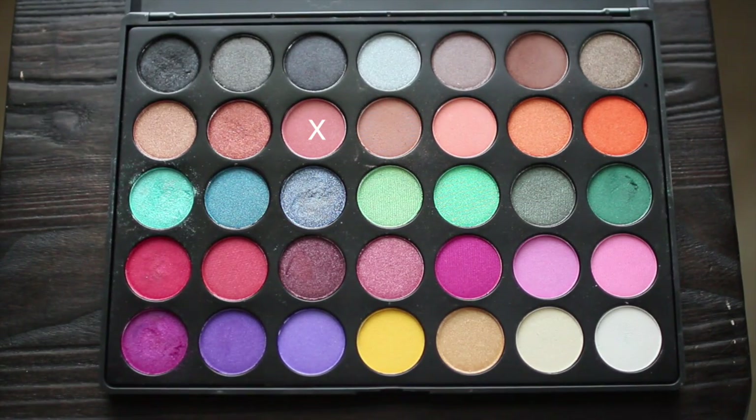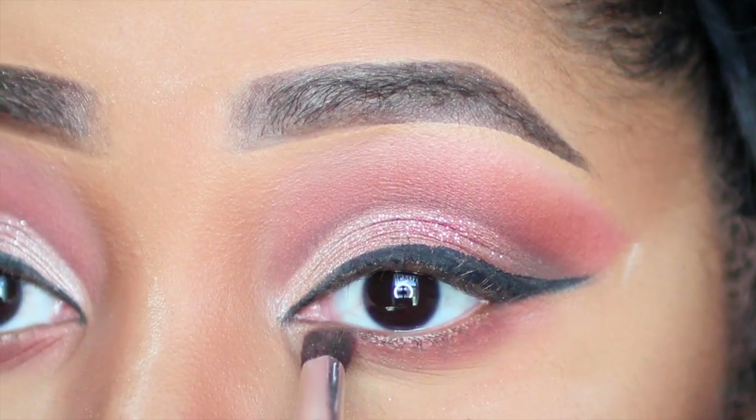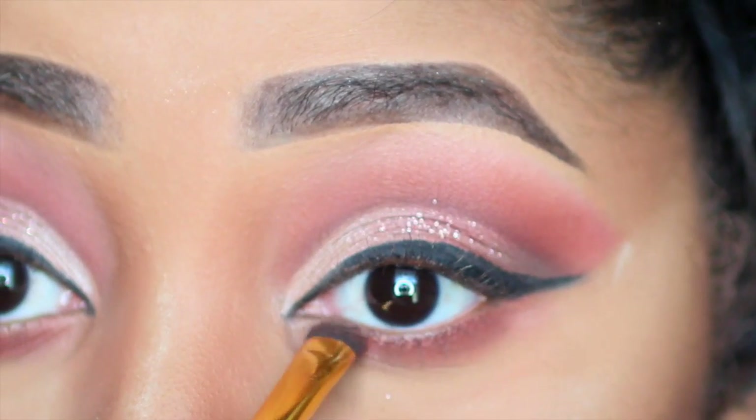Now I'm going to go back into my lower lid. I'm applying that same mauve color, and then going back on top of that with the reddish brown color, giving it some more depth to my lower lid.